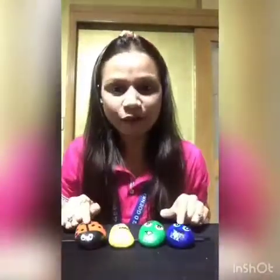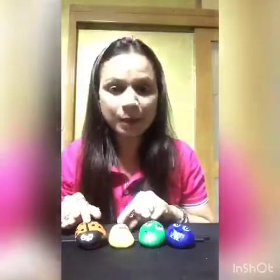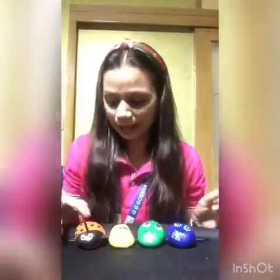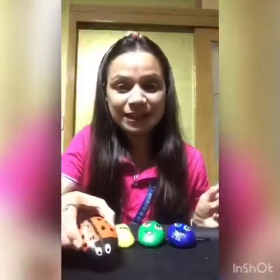As you can see, I have already done a few pebbles. I have painted a few pebbles already and from these I'm going to teach you the ladybug today. Now let's start.